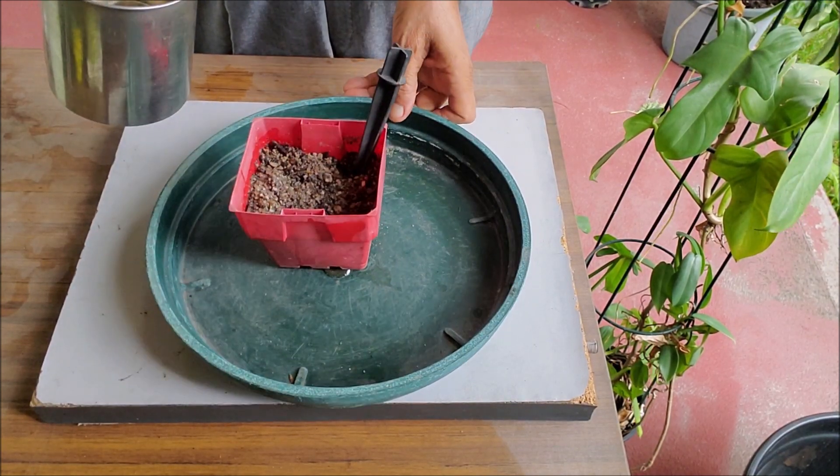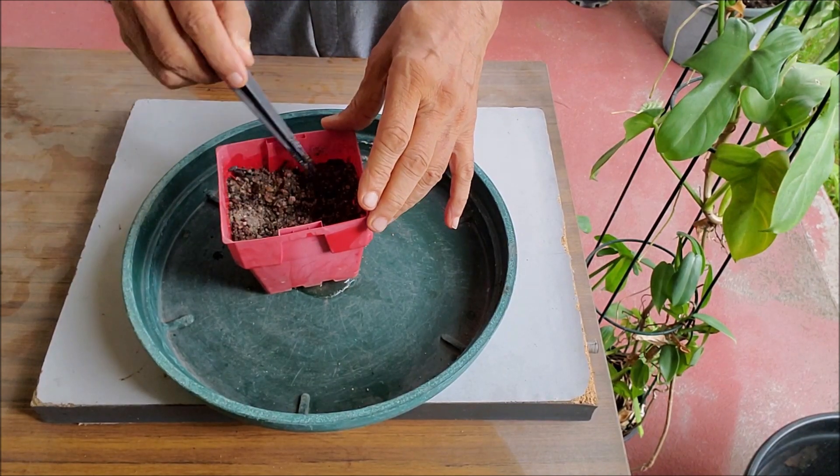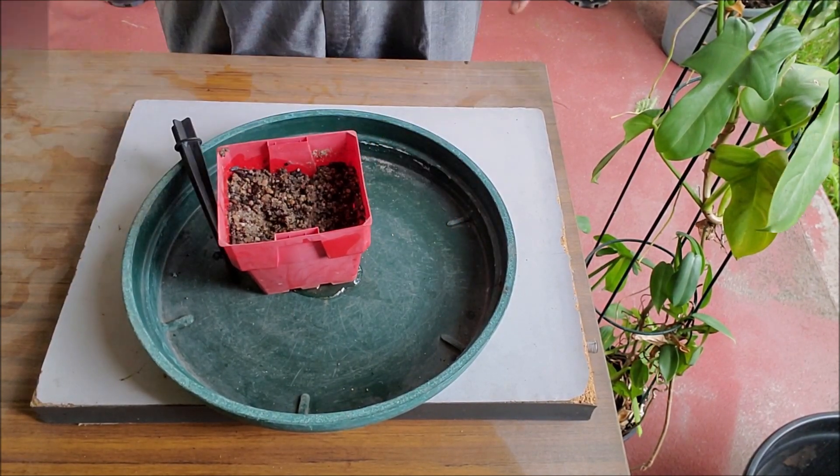Water the soil so that it becomes damp at all places. Then keep the pot in shade for about half an hour to drain excess water.